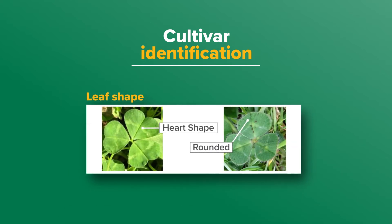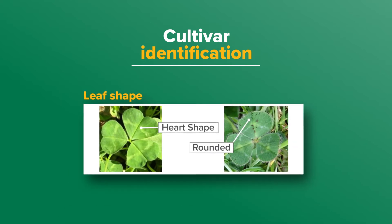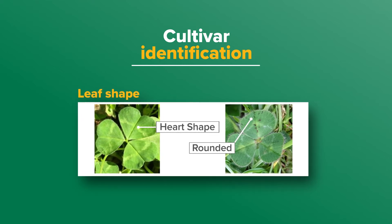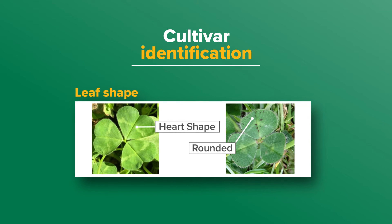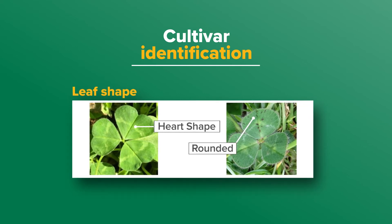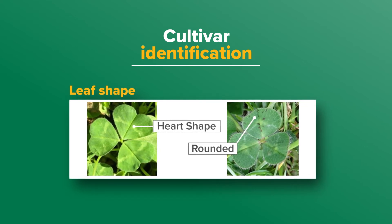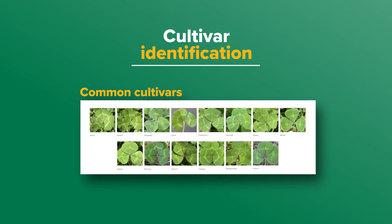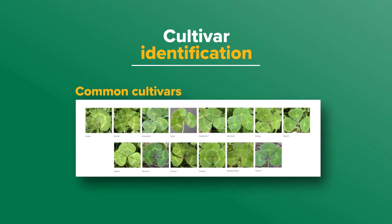We then look at leaf shape. Some cultivars have leaves with strong indentation which makes them look heart-shaped, while other cultivars have more rounded leaflets. Leaf indentation is described from absent to very strong. Under the group of tables are pictures of common cultivars which belong to that group, showing their leaf features.